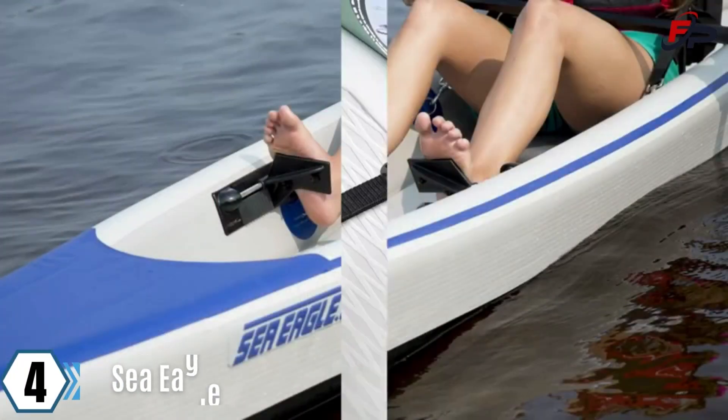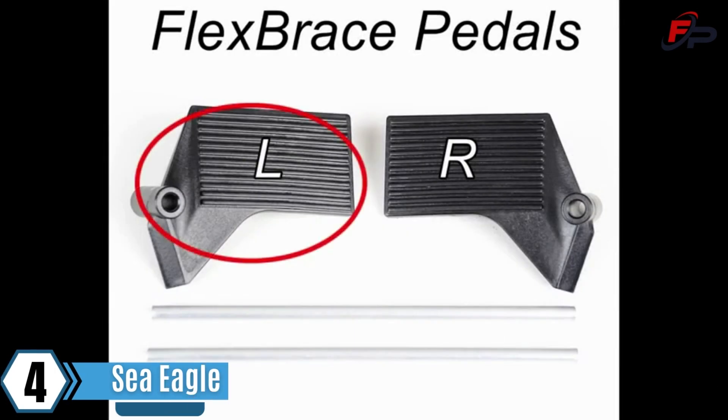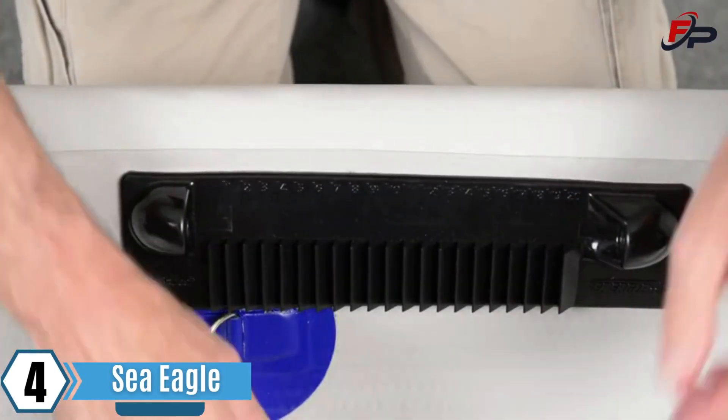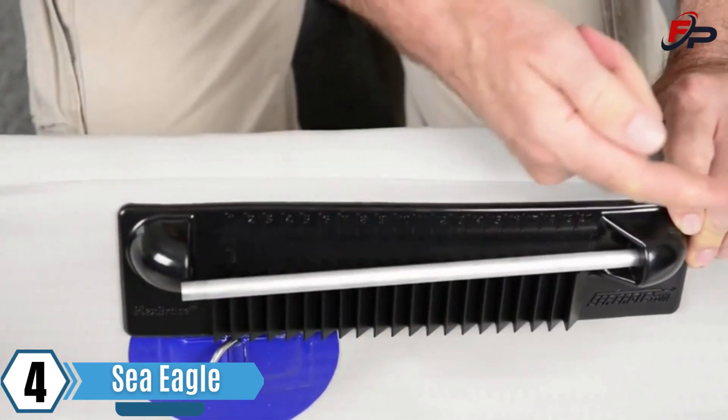Here to show how to install the flex brace foot pedals. There's a left and a right pedal. Today I'll be showing how to put the left pedal in. Push the rod into the hole closest to the front of the boat.